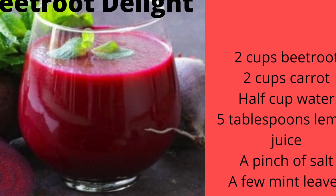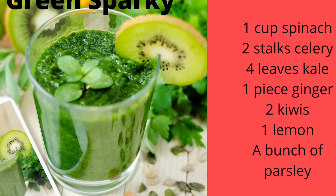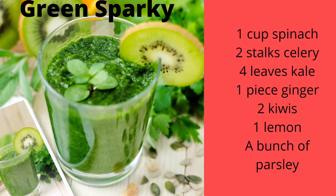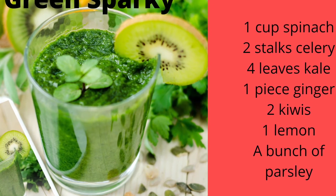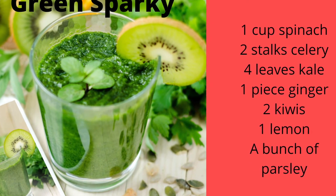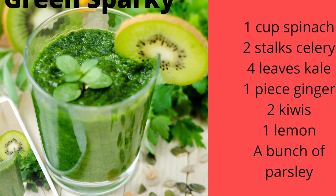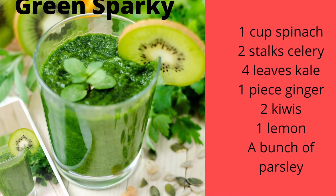Our second recipe is the Green Sparky. I clean the spinach, celery, kale, kiwi and parsley. I peel the lemon and ginger and then juice all of the items together. This is a really refreshing and hydrating drink, and once again the fibres will curb your appetite and suppress your food cravings.